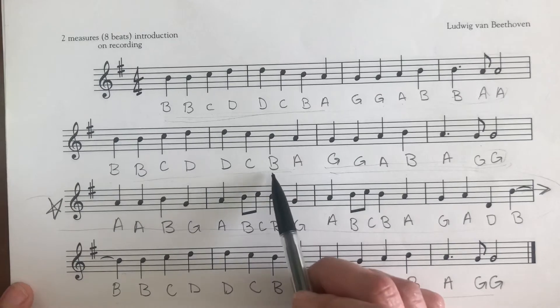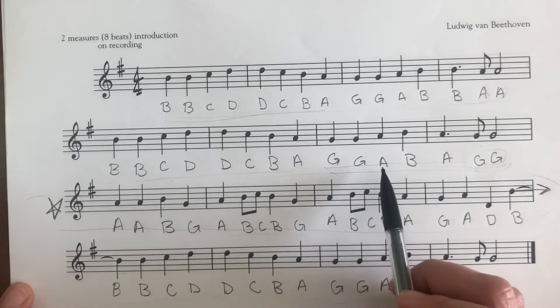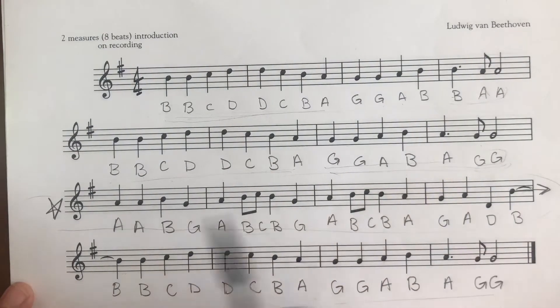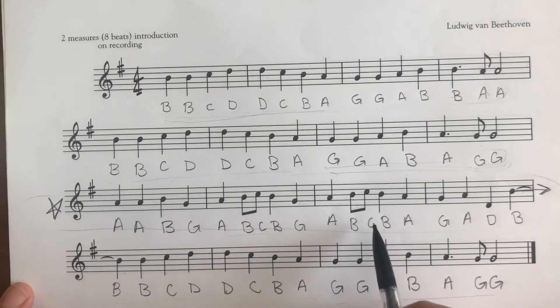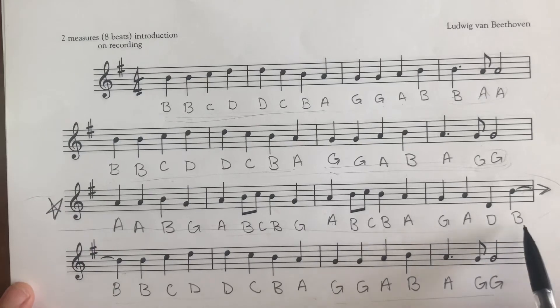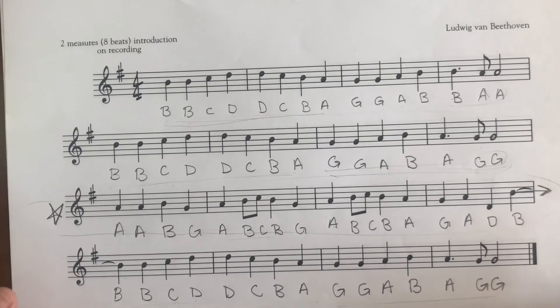Continuing the sing-through on letter names: D, C, B, A, G, G, A, B, B, A, B — B, B, C, D, D, C, B, A, G, G, A, B, A, G, G — A, B, A, B, G, A, B, C, B, G, A, B, C, B, A, G, A, D, B, B, B, C, D, D, C, B, A, G, G, A, B, A, G, G. I bet you guys recognize that song!